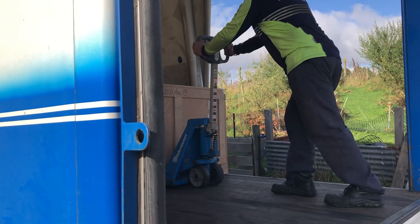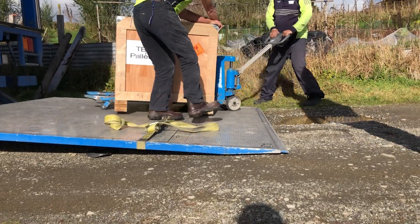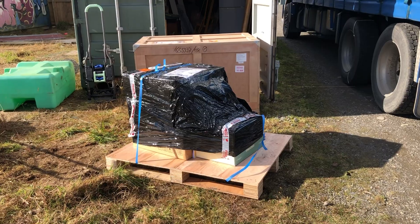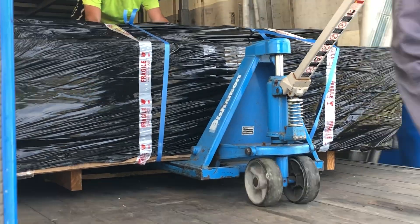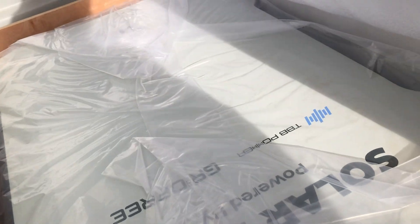The kit arrived on a courier truck. The driver used a pallet lifter to get all the items off, and we stored them in the container for a bit. We needed another pallet lifter to move it from the container to the house, and it took four of us to lift the cabinet inside.